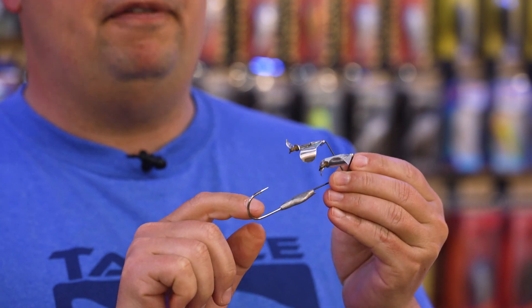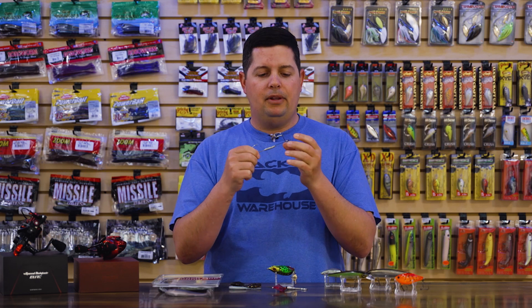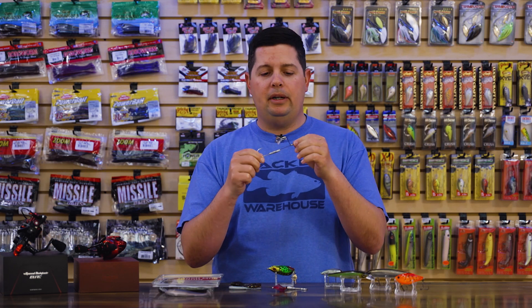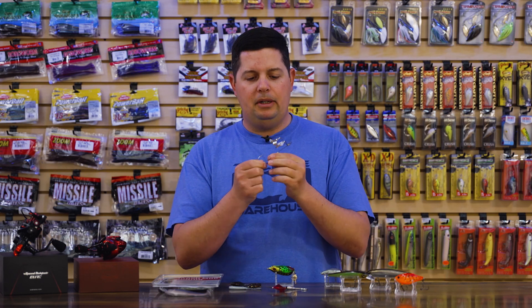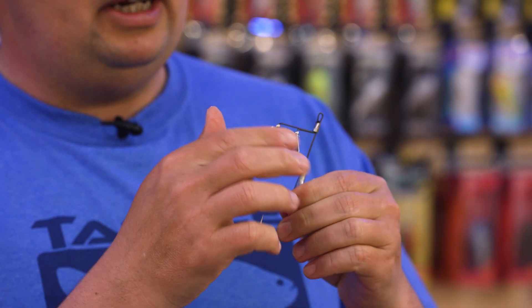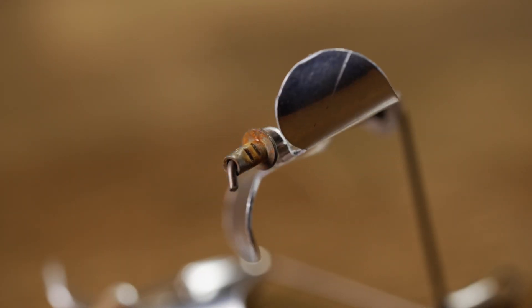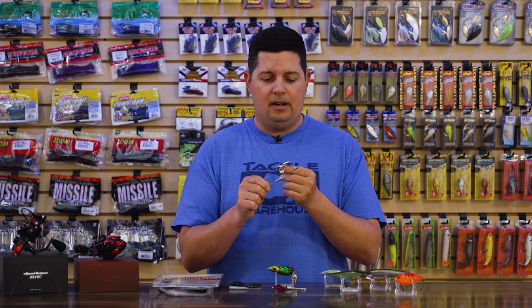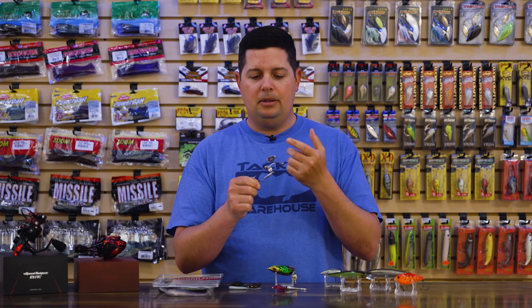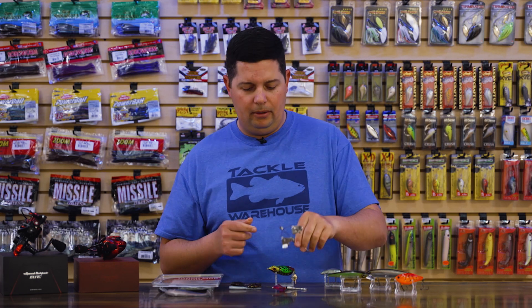They're putting a 5/0 Mustad hook on there, so you'll have plenty of power to get fish out of cover. The frame is Picasso's heat-treated Inviswire — really, really strong with a camo finish. To increase the squeaking noise, down on the rivets they have pre-rusted rivets. When you start running this thing you get that nice squeaking action everyone tries to get. A lot of people leave their buzz baits outside to get that rust — Picasso knows that's what catches fish, so they've already done that for you.